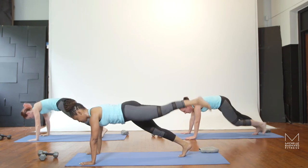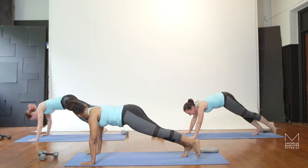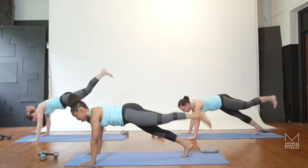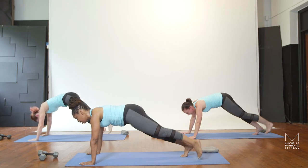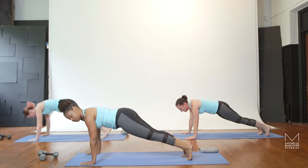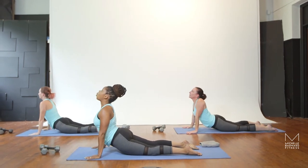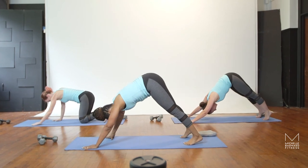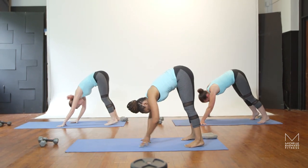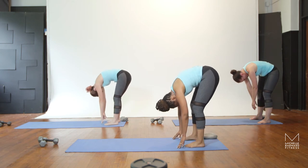Lift and lower that leg for ten, nine, eight, seven, six, five, four, three, two. Chaturanga, elbows pulled to the ribs, all the way down. Inhale, upward dog. Exhale, walk your hands to your feet, control it, keep the legs straight. Tuck the chin, gently roll yourself up.